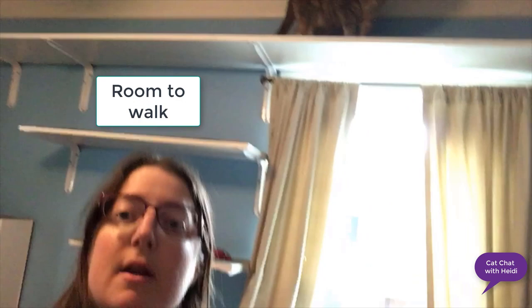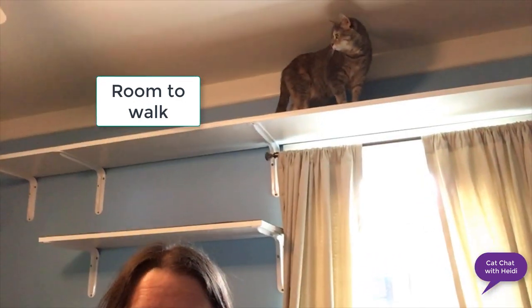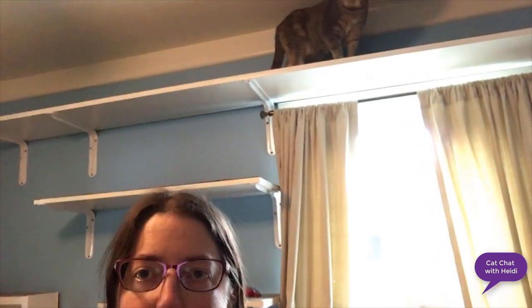If you put the shelves close to the ceiling, make sure there's enough room for the cat to walk. On these shelves the cats can walk but they can't sit straight up, so maybe we could have put them down a little lower, except for by the window.